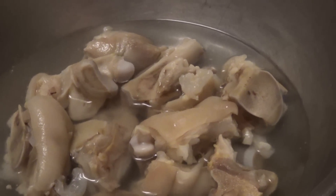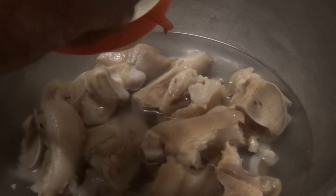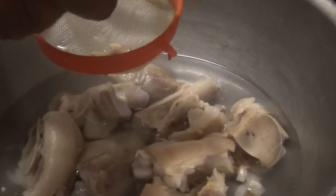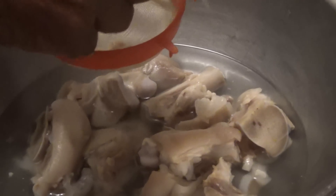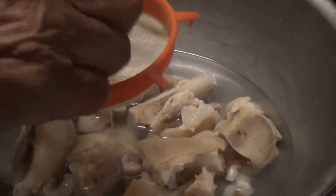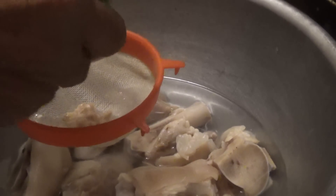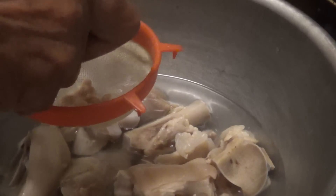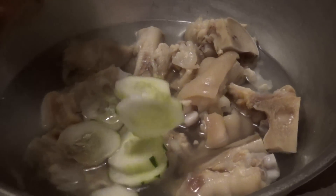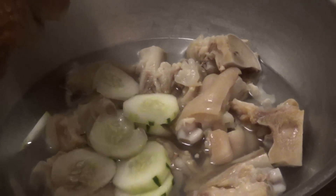Now we are going to add a little bit of salt, some cucumber, and a bit of lime juice. The lime that we have is a bit dry, so we are going to use the whole lime's juice. But if you have a juicy lime, you will probably just use about half. We added some cucumber — just slice it. You could leave the skin on if you wish, or you could peel it.